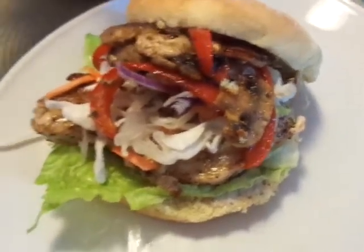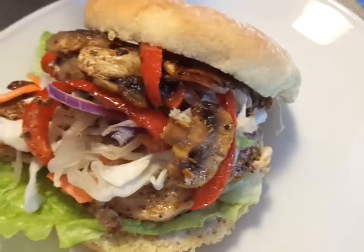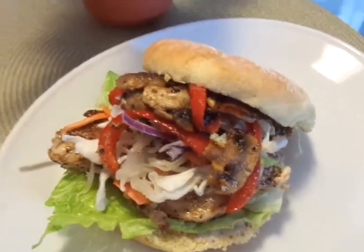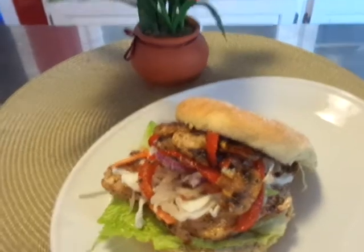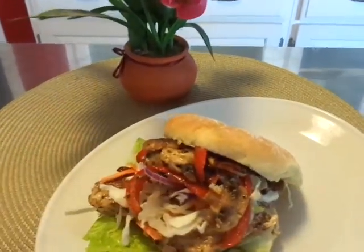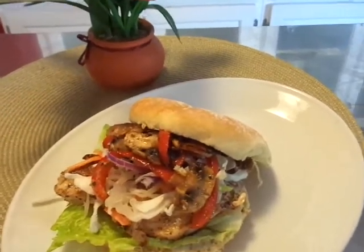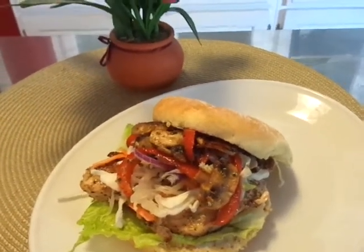I've got some coleslaw there and I also fried up some red peppers and some mushrooms — they're on there too. I just think this is going to be so delicious, and maybe you can try doing this at home. You could pair this with some french fries, a nice house salad, macaroni salad, or pasta salad.